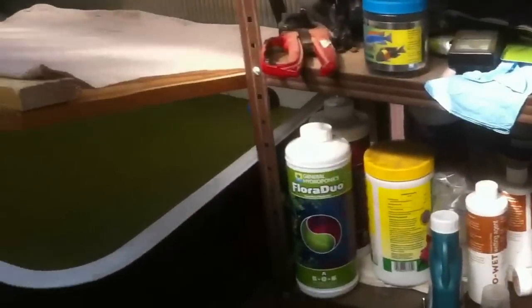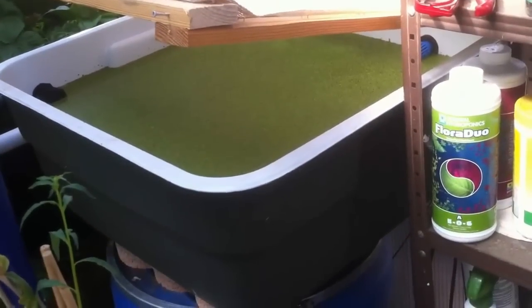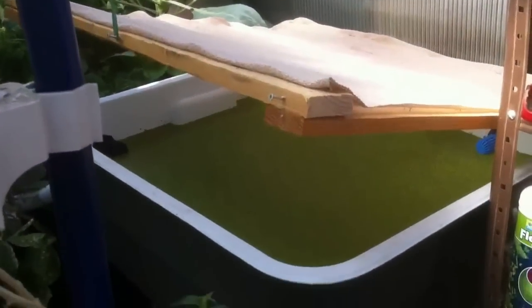They get kind of shy when the sunlight's on them, but they'll eat that right up. That stuff's supposed to double its volume about every four to six days. Put a little sunscreen on it just in case.